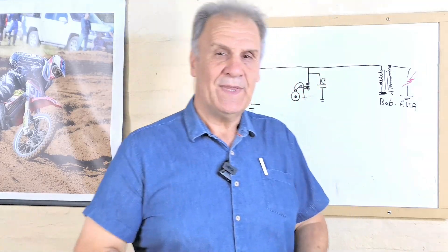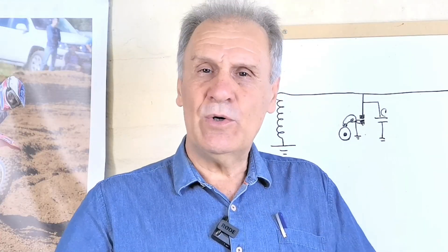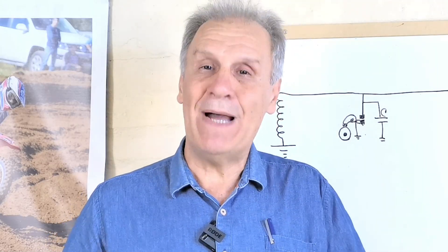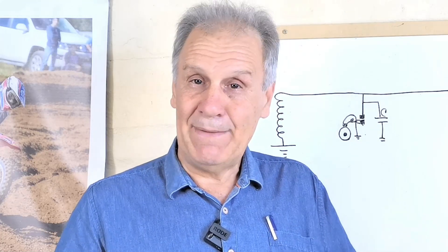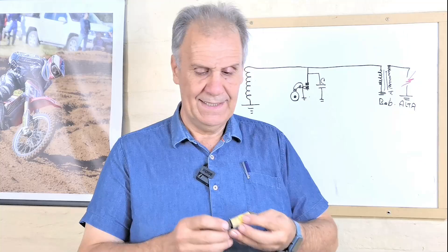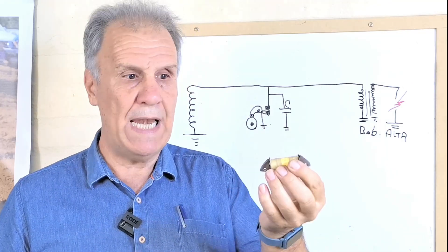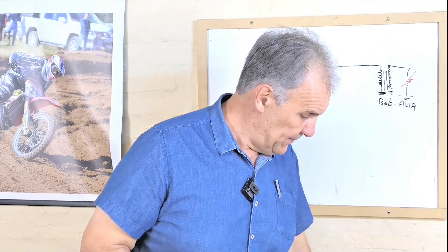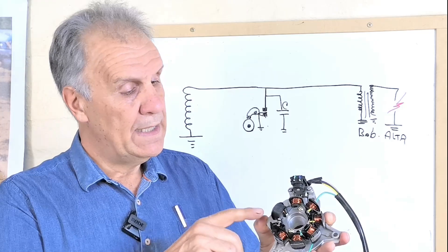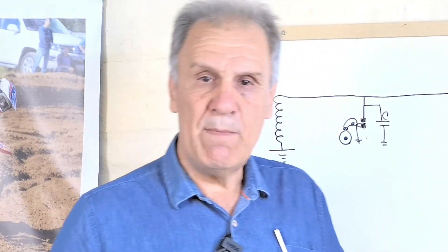¿Y por qué digo que no existe? Tengo que hacer un poco de historia. Los que conocemos algo de los CDI sabemos que se alimentan de dos maneras: o lo hacen a través de una bobina que va en el estator, una bobina de alambre muy fino, muy reconocible porque aún la AX100 de Suzuki la trae. Con la bobina de alimentación.